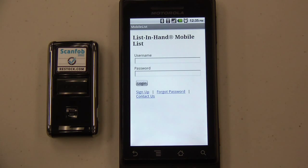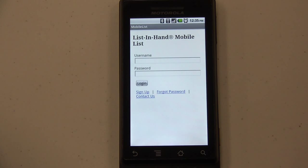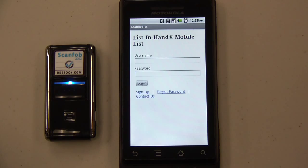First, we will connect our ScanFob 2002 to the Android device. We begin this process by making the scanner discoverable so that we can find it and connect to it. Then, from the Mobile List menu options, choose Connect.